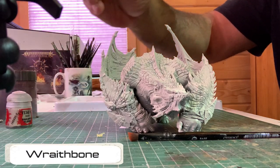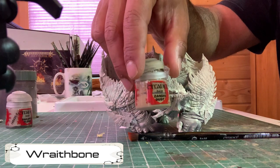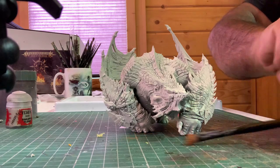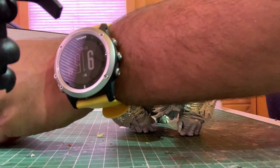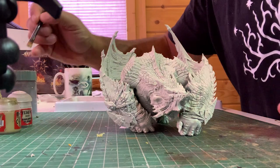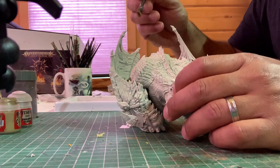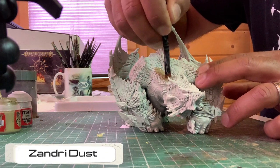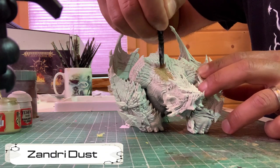So with the Moor Crusher primed, the first thing we're going to do is apply a base coat of Zandri Dust all over the top of the model — all the scaly bits, the top of the head — basically everything but the wings and the underbelly. Zandri Dust all over this guy.